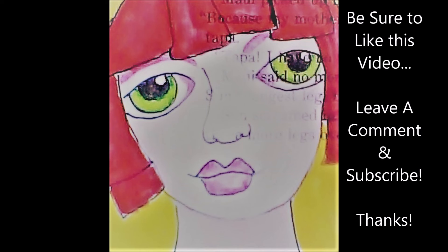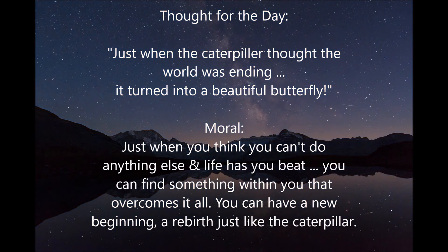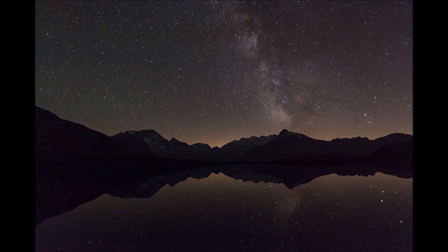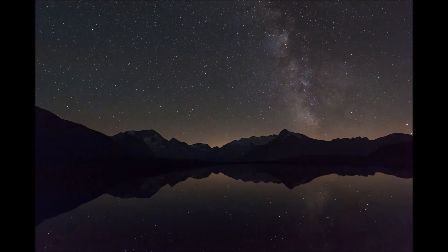I hope you enjoyed looking at some of these Anna Griffin Vintage Valentine card toppers. I certainly enjoyed looking through all of them with you. Thanks so much for stopping by and watching Crafty Mama. Until next time, bye-bye for now. Thank you.